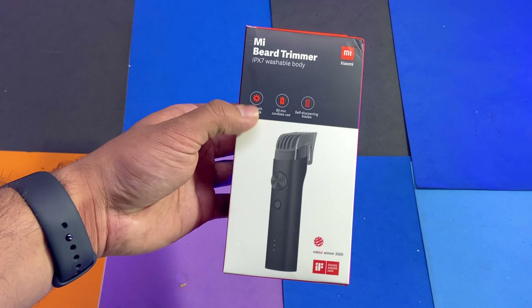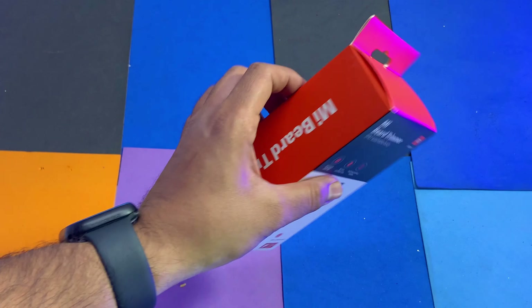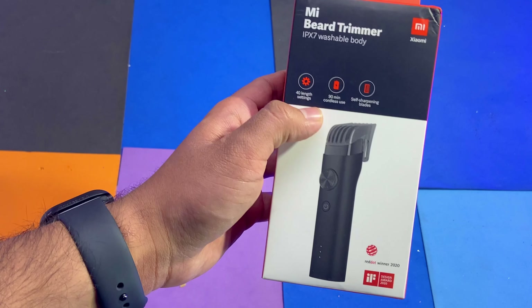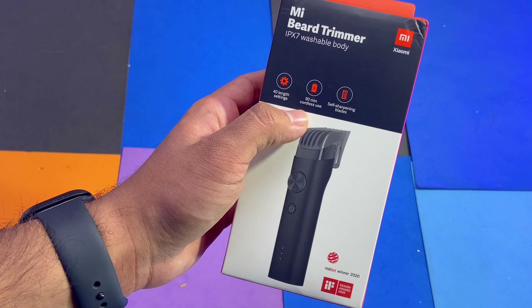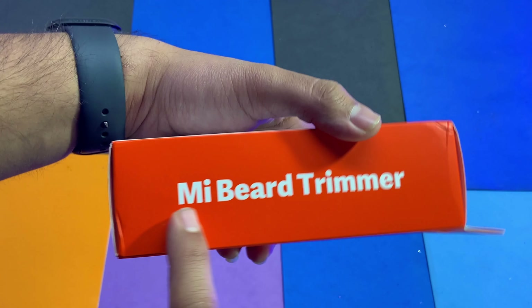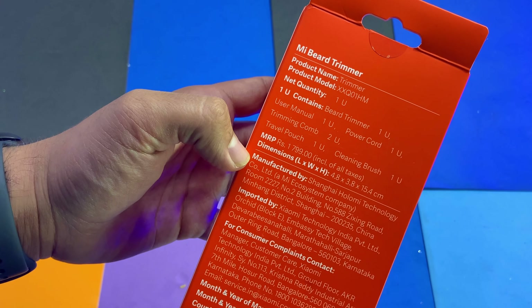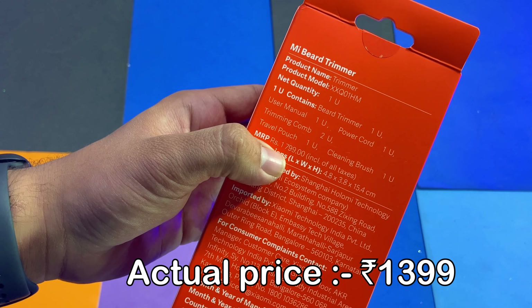This is the MI Beater Trimmer. Talking about the box — it comes in orange color, the quality of the box is good. On the box we can see 40 length settings, 90 minutes runtime, and self-sharpening blade. On the side of the box it says MI Beater Trimmer, and the price printed is 1799 rupees.